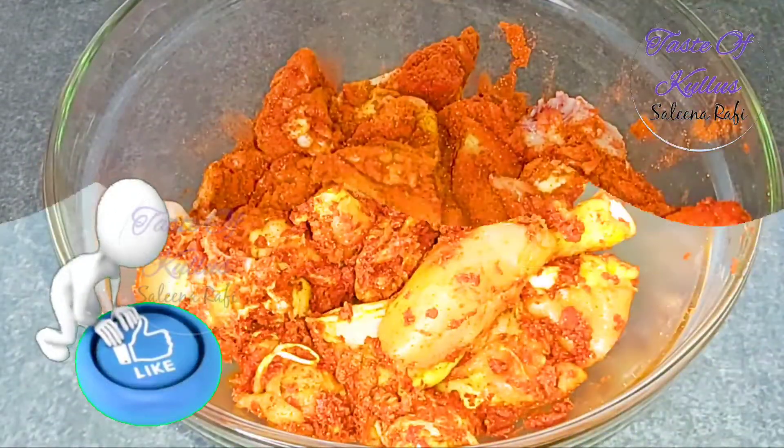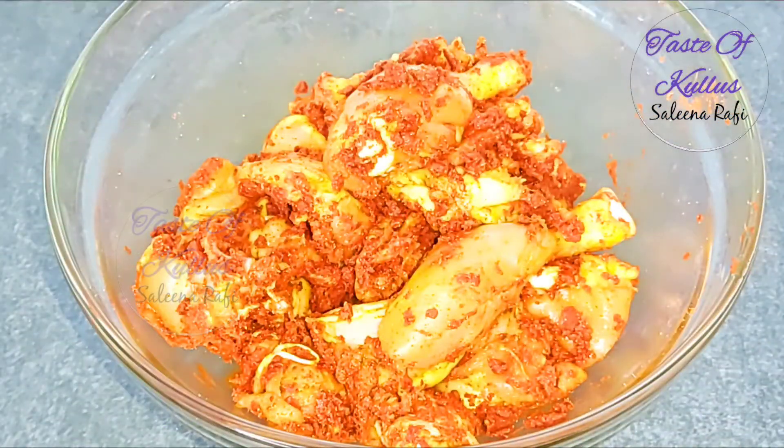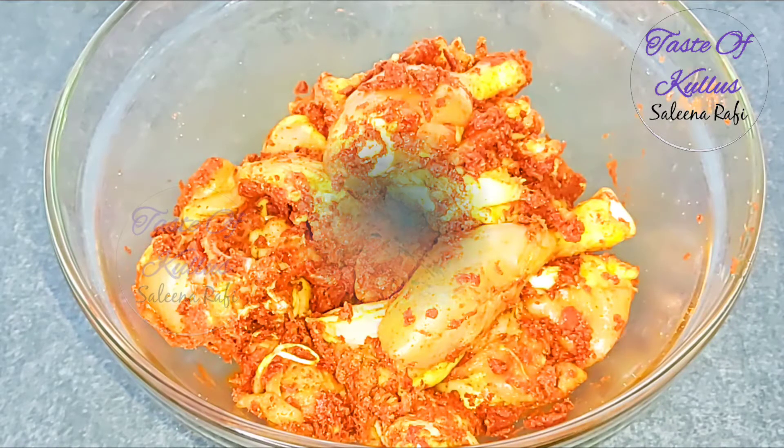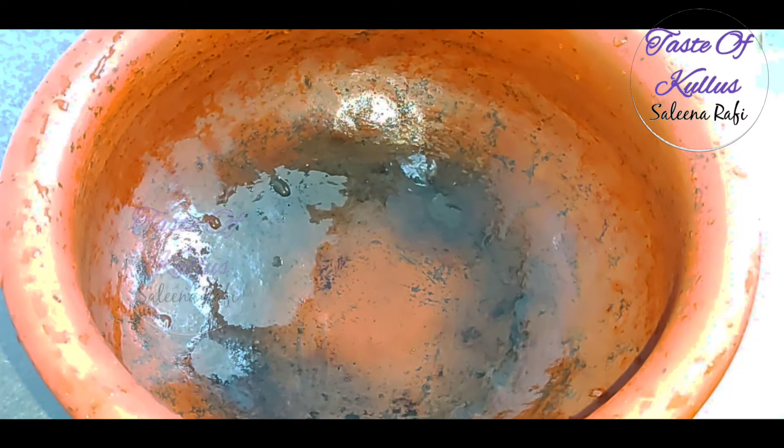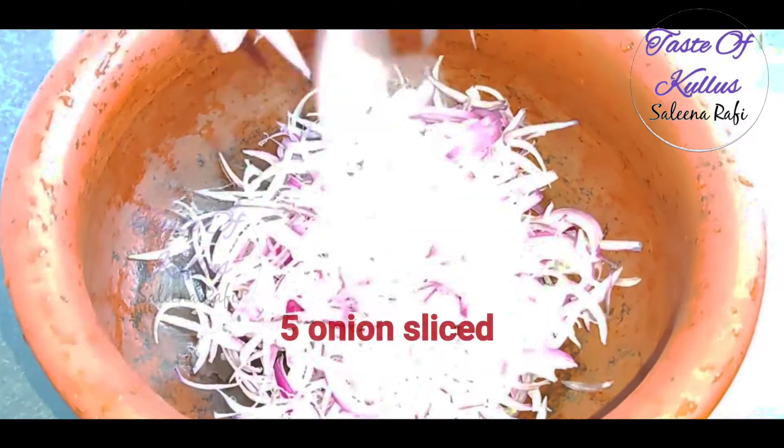If you don't mix it up, it will not mix well. Now mix it up with curry. I am ready for the curry. Now we are going to cook 5 eggs.